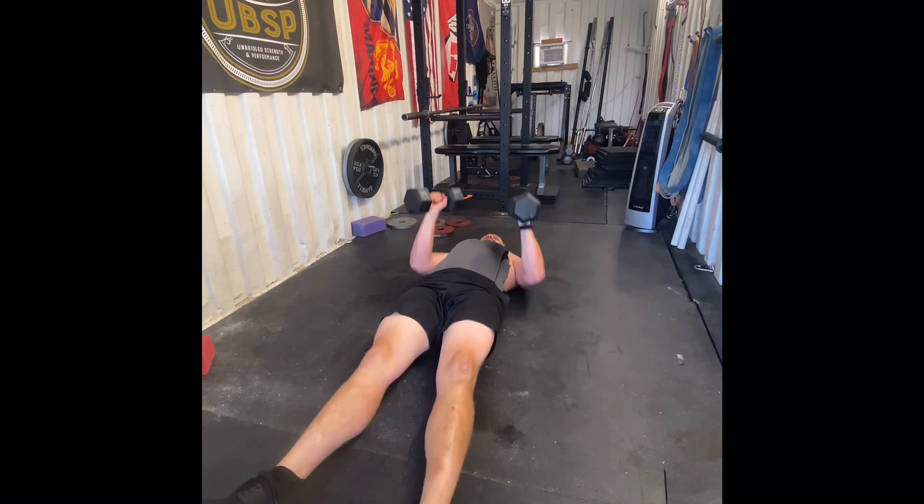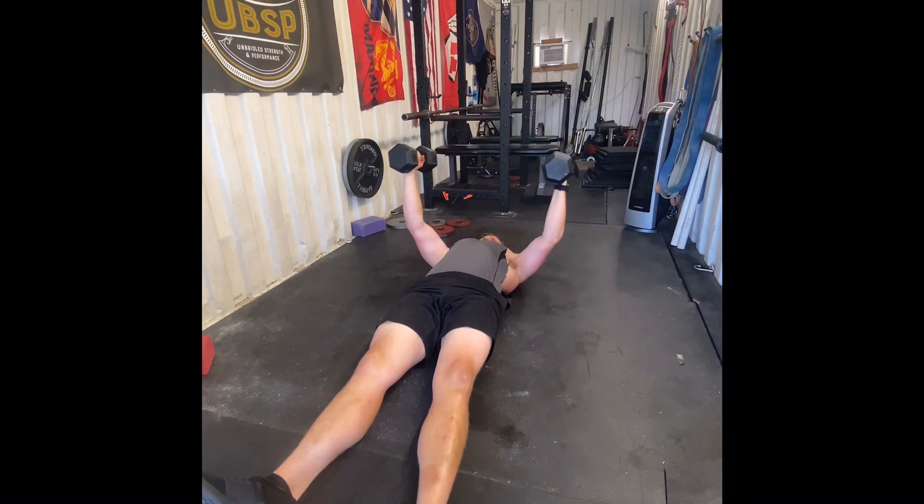So get your dumbbells up, same thing. Slowly lower.